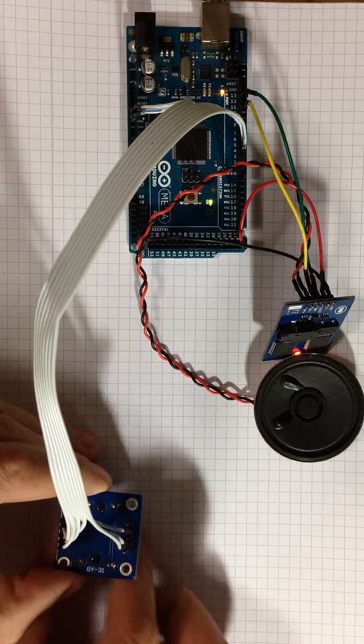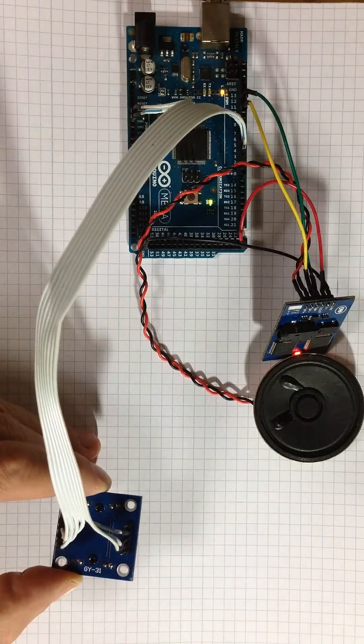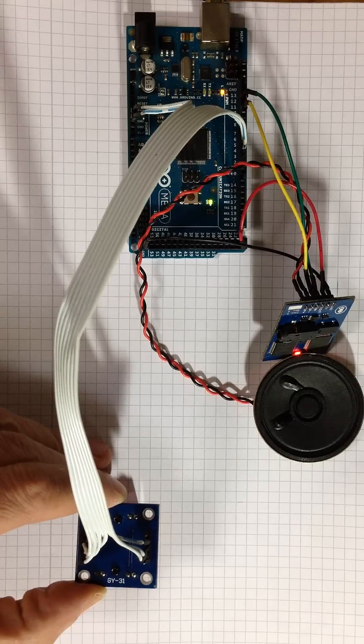Object is blue. Put the color sensor to the new object. Submit OK if it's done.